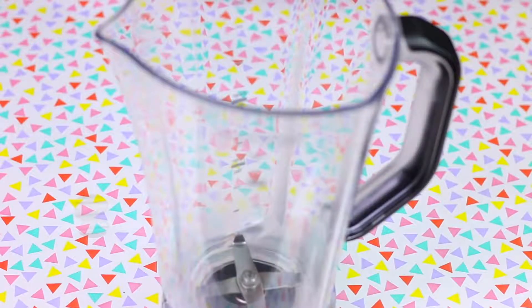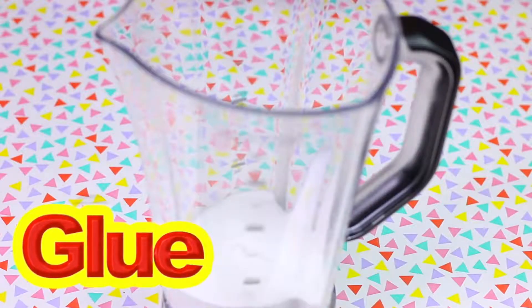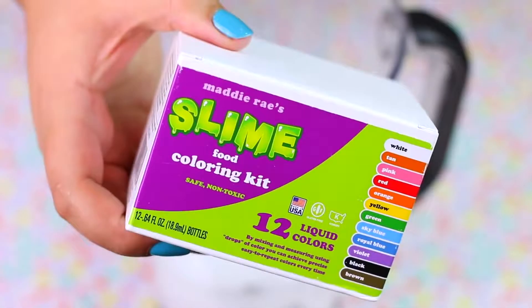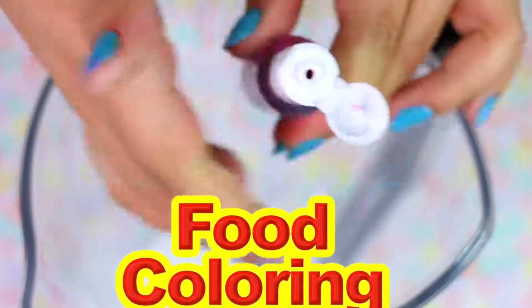So in the blender cup I'm going to add all the ingredients together to make fluffy slime. I'm going to start by adding a lot of Elmer's glue. Then to make this not too thick I'm going to add just a little bit of water. I recently got the food coloring kit for slimes on Amazon and they are so pigmented! For this slime I'll be using the pink one.